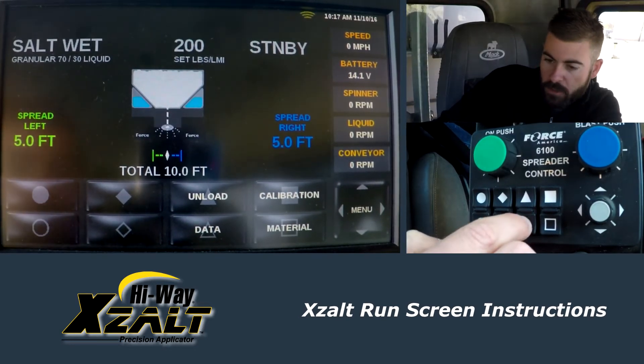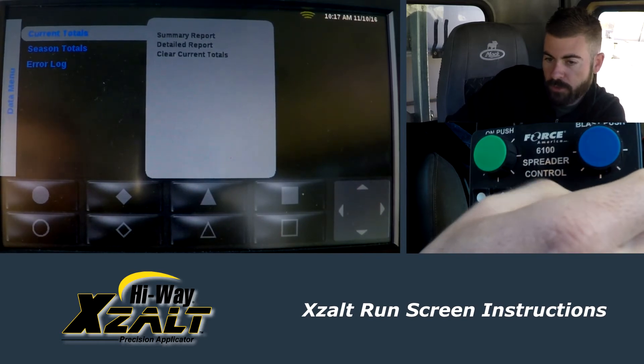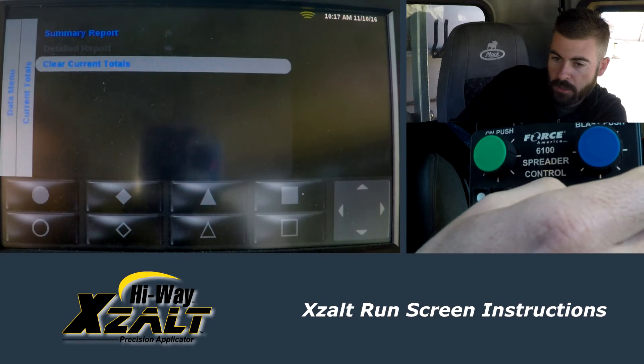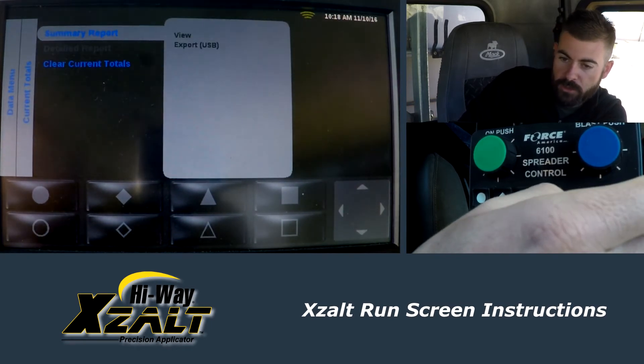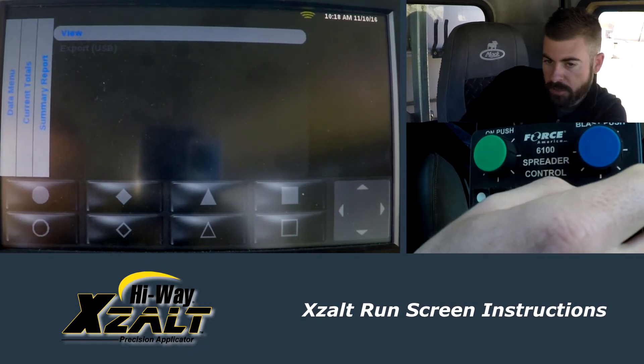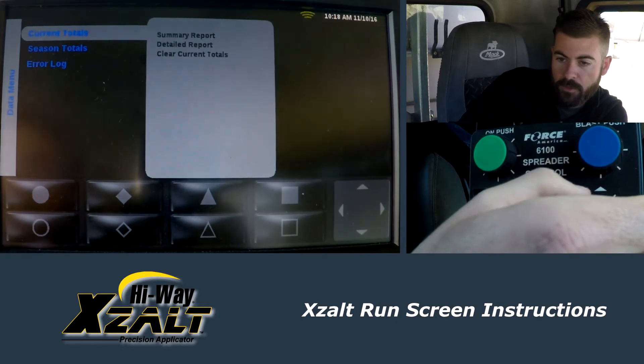We can go into data really quick. If you want to clear any of your totals before an event, you can come down here and clear your totals. After the event, you can do a summary report — you can view it, and if you want, you can export it to a USB. That's where you would do that.